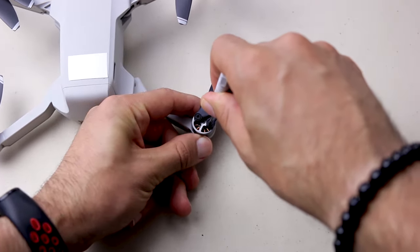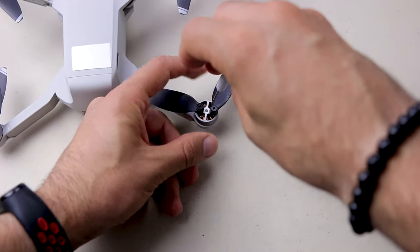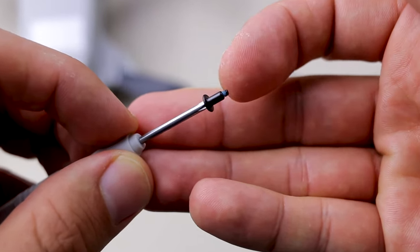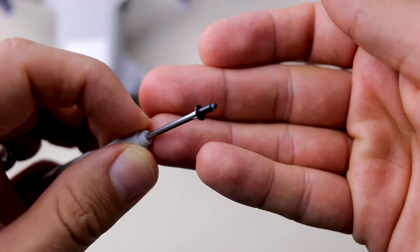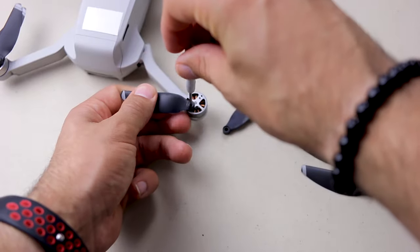Hold it securely — that helps to do this operation. I just wish they had clip-on and clip-off propellers. If you see the screw has this blue line, that's like a gluing substance. So you shouldn't reuse the same screws again and again — they will not function properly. Now screw it in. That's the easiest part.